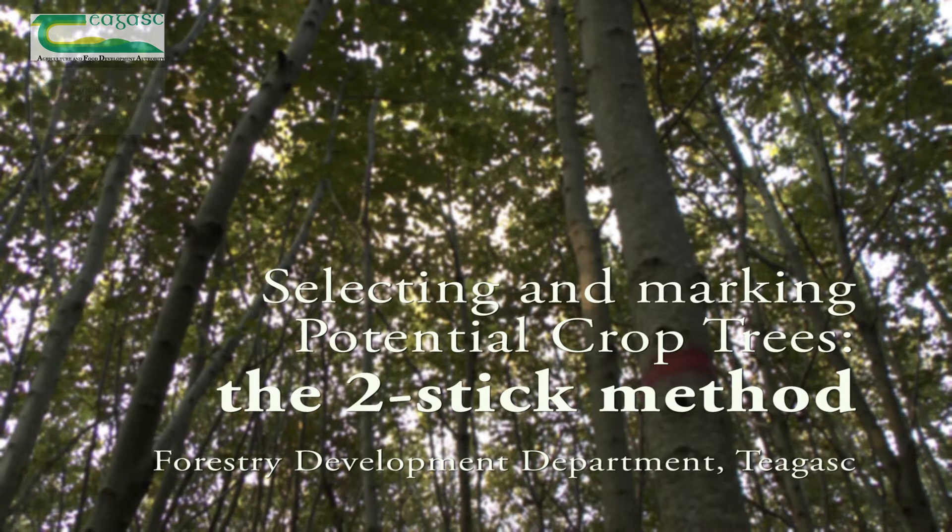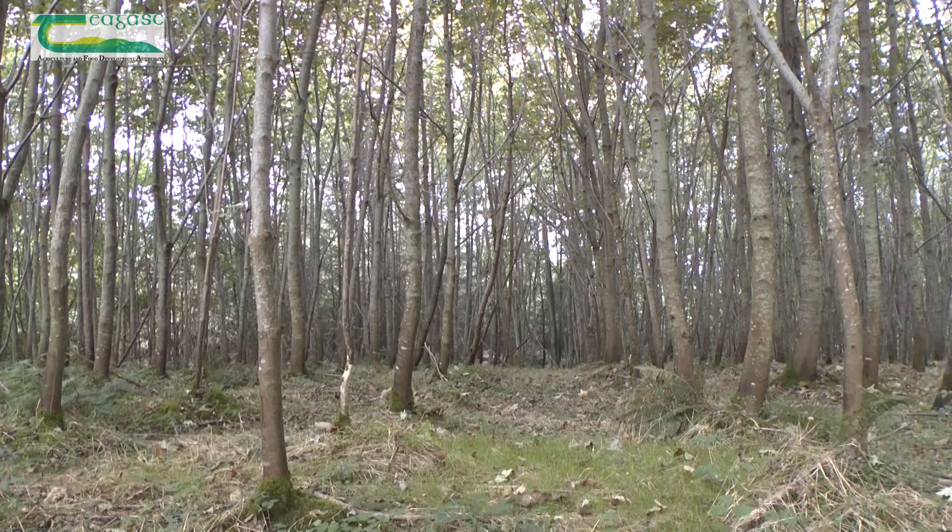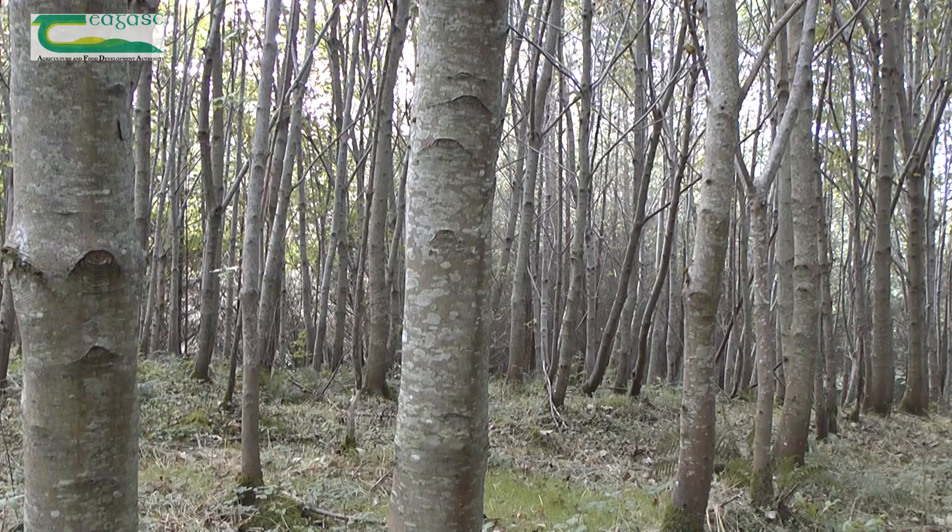This short video will explain how to select and mark potential crop trees before a broadleaf woodland is thinned for the first time, using a very simple method that everyone can use in their own woodland. We call it the two stick method. When a broadleaf stand is thinned for the first time, an essential part of this operation is to select and mark potential crop trees.